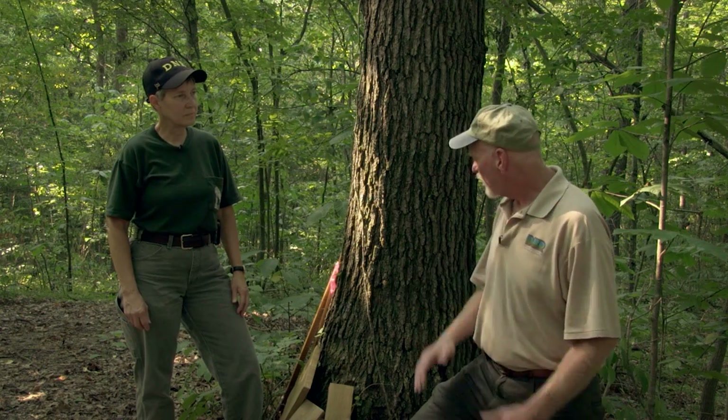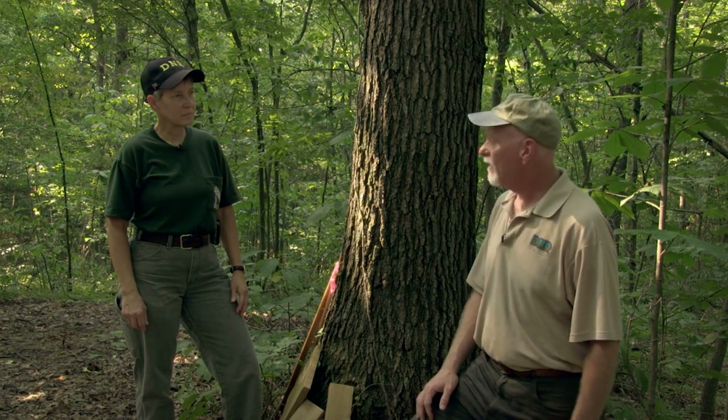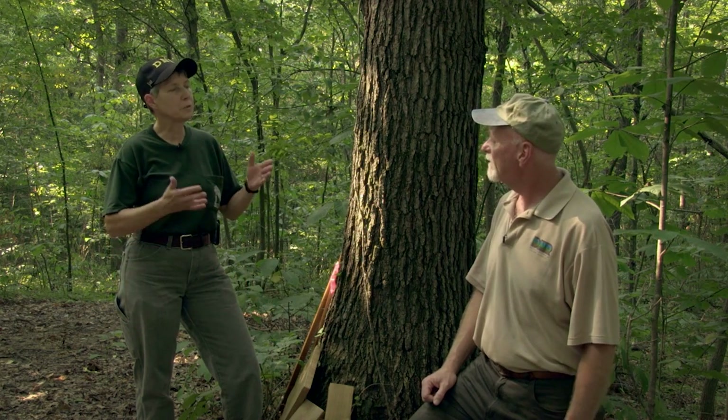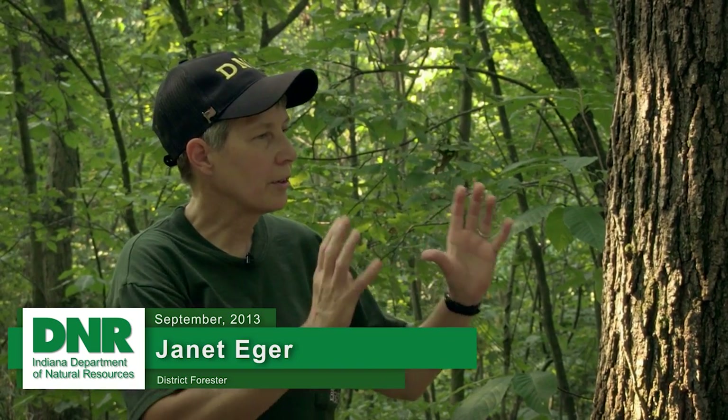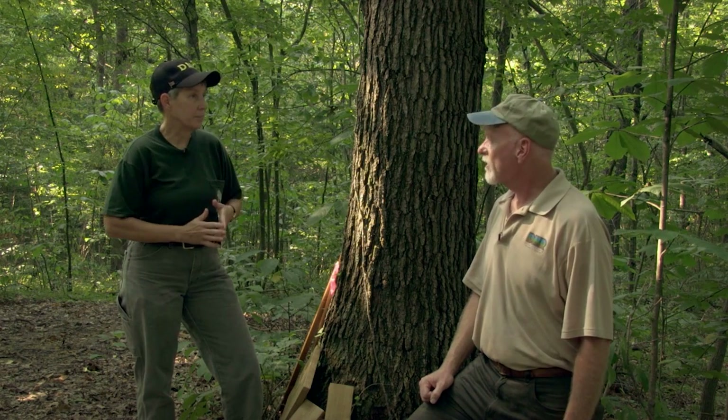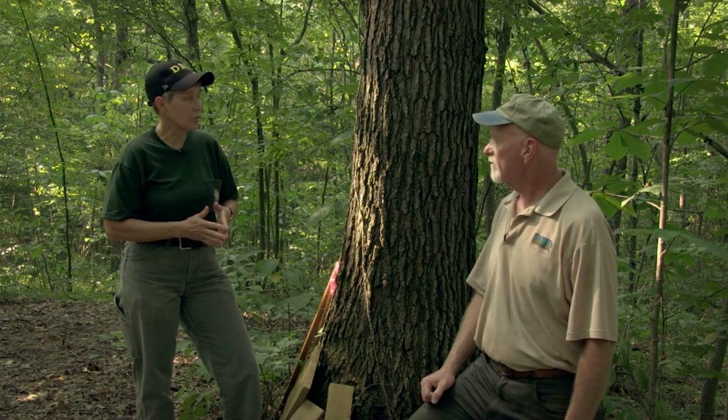And Janet, I keep hearing this term, board foot, in terms of the volume of a tree. What is a board foot? A board foot, Sam, is a standard unit of measurement so that we can figure out how much volume is in a tree, and it also translates when we're selling timber or selling logs — that's the unit that we base our price on. So it's a common unit? It is, very much so.